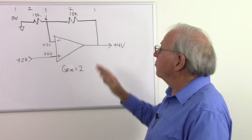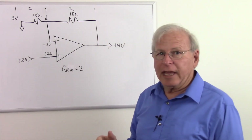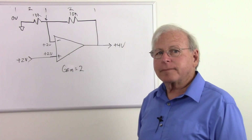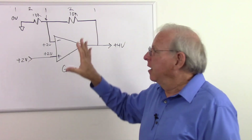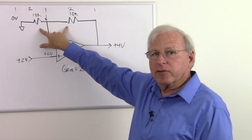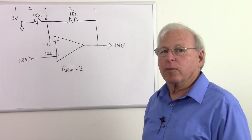So I put two volts in and got four volts out — a gain of two. The circuits look very similar, both with equal resistors, yet one has a gain of one (or really minus one), and this one has a gain of two. Similar circuits, but there's no mistake: the non-inverting amplifier has a gain of two if the resistors are equal, but the inverting amplifier has a gain of one if the resistors are equal.